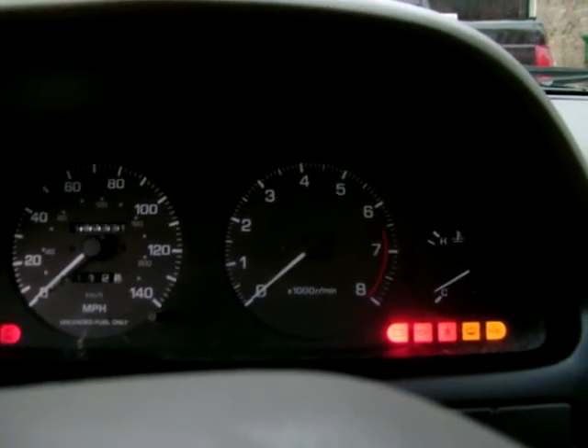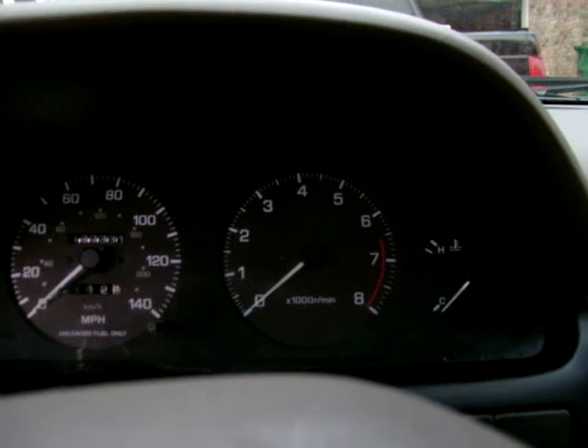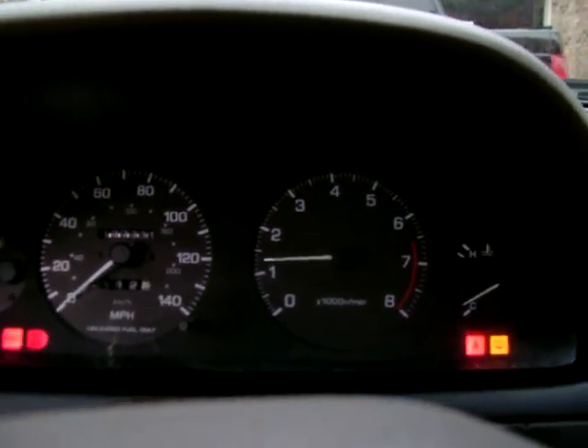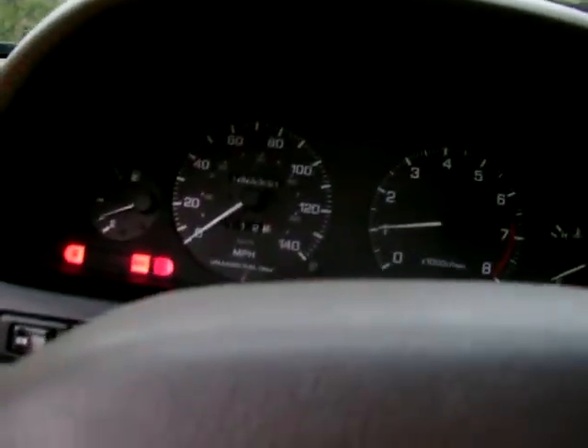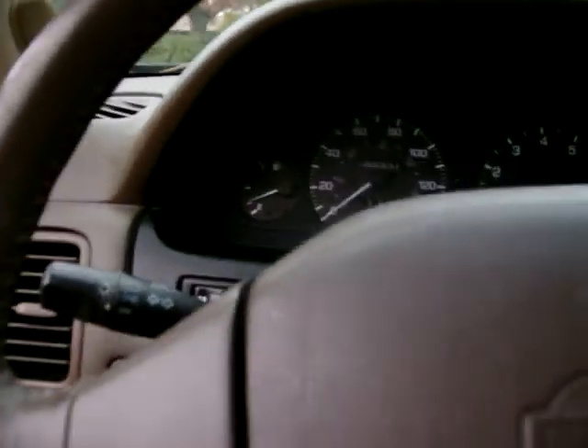We'll do one more — 95 Maxima. This one's got a whole shit load of problems. Starts right up. Of course, this one was run last week. This one's got the best interior but it runs like shit. We'll have more of these videos coming soon and maybe some joy riding ones. We'll be right back. Thank you.